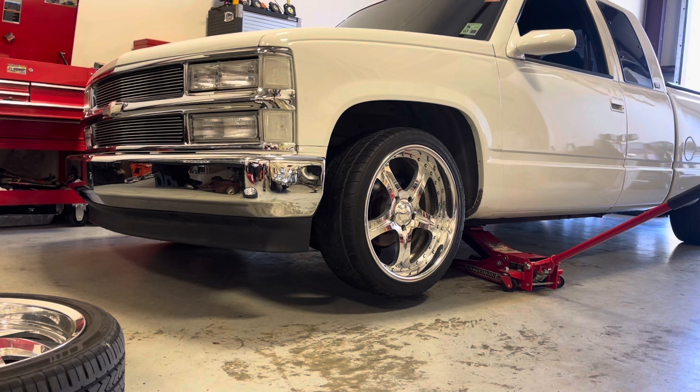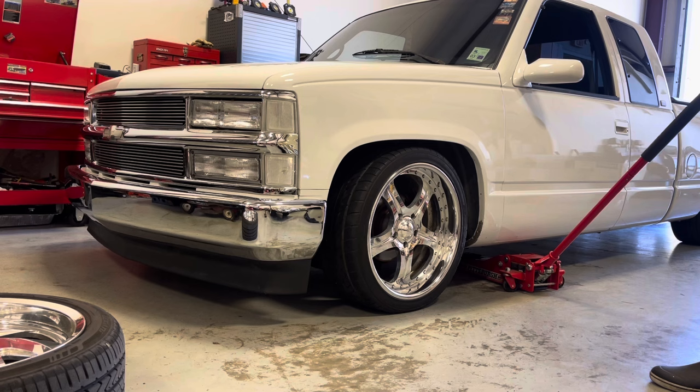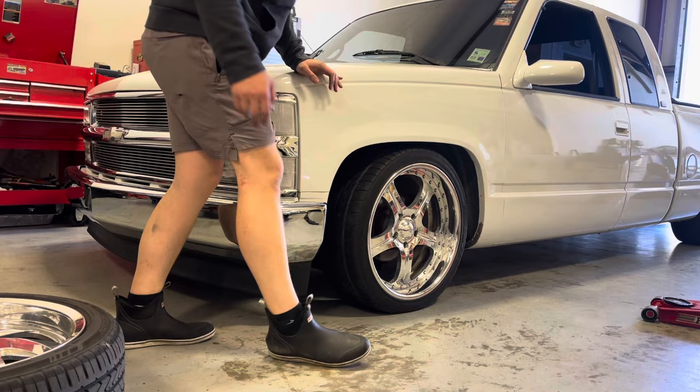Alright, I've got this Intro mounted up in the front. It's going to be close — we'll see if it'll clear the fender. Let's move on to the back.